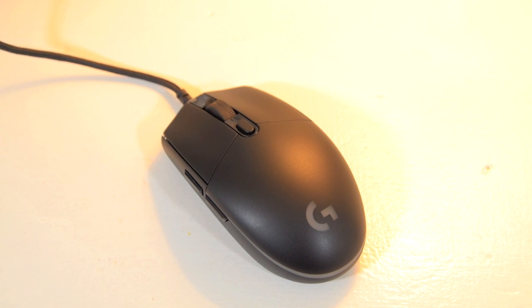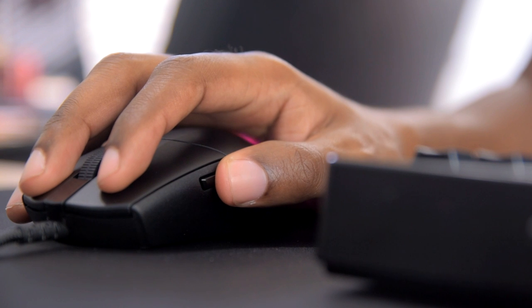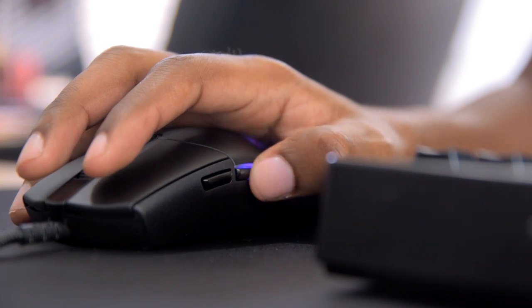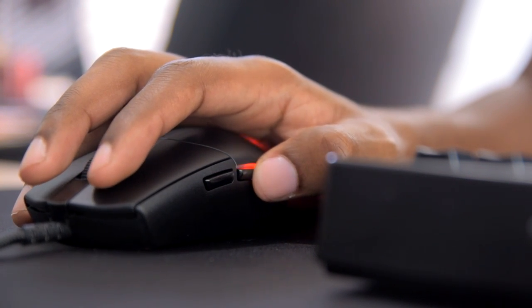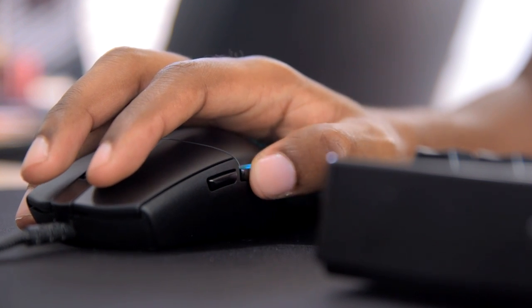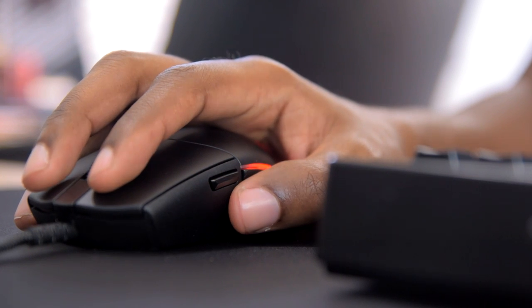Now, just above the scroll wheel, you get a single dedicated button for DPI adjustment, and on the left you have two side buttons. As you can hear, these are nice and clicky, but I do wish they were taller, maybe similar to the G403 in size. Right now they're just a little bit too thin for my taste.